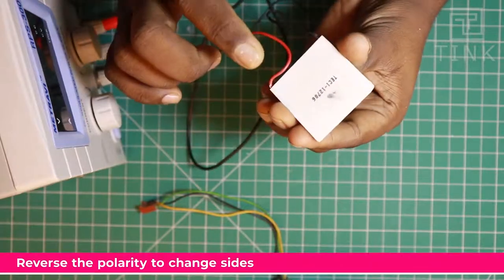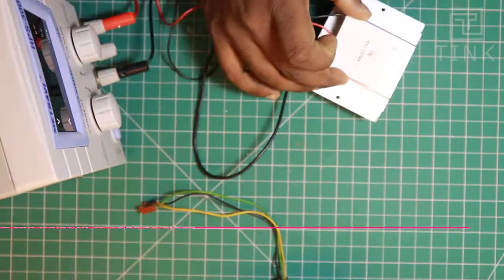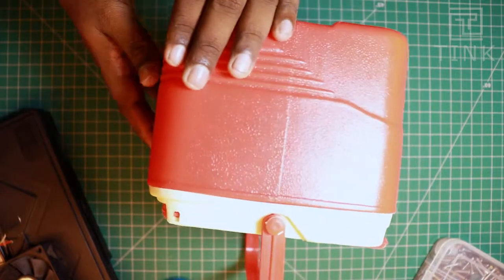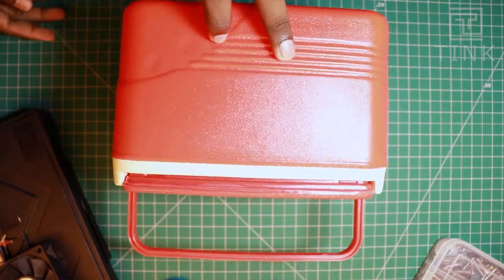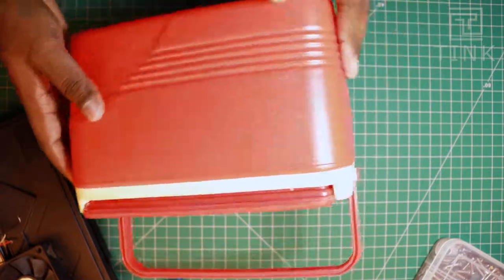The side where the text is present is the hot side and the plain side is the cold side. This is a chiller box that we are trying to convert into a fridge. The plastic walls around the chiller box are usually stuffed with styrofoam, which prevents outside heat from entering inside the box. If we are able to place the cold side of the heatsink inside the box, our fridge will be operational.